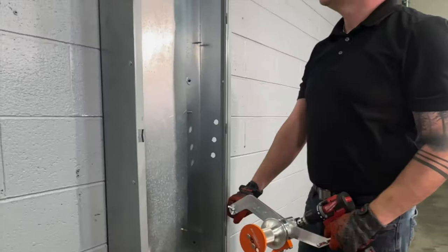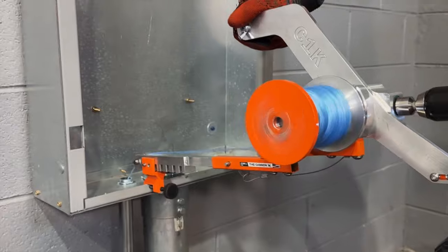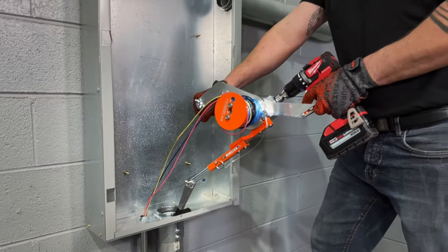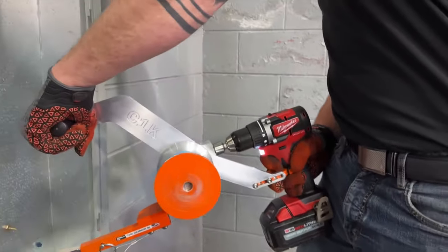The Canon 1K makes quick work of installing branch circuits, data cables, fiber optic cables, and large pull ropes. With an impressive pull speed of up to 130 feet per minute,